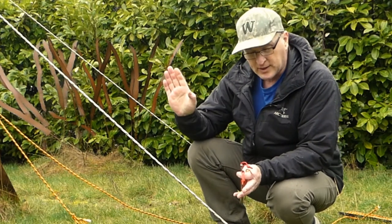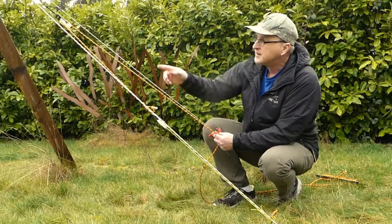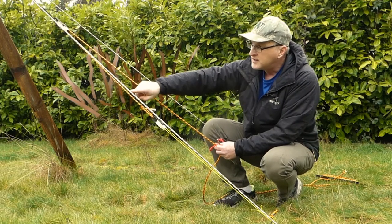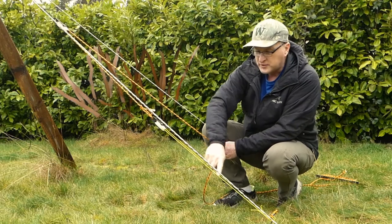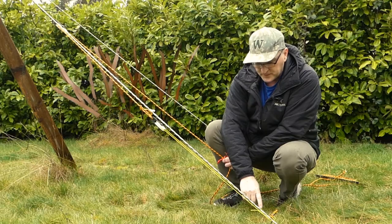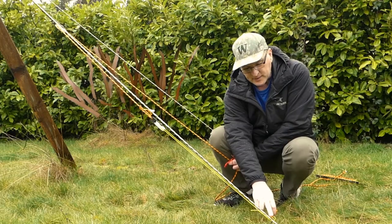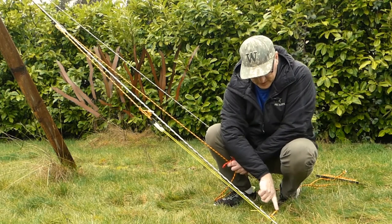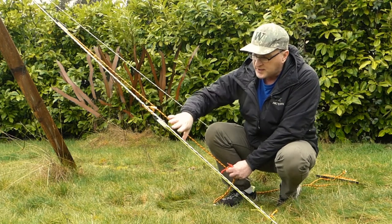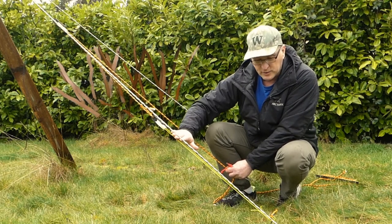So what I've got set up here in the hammock lab is just a basic mechanical pulley system. So this will be what I'll be pulling on at a 45-degree angle. That pulley up there comes down to this pulley, and through this pulley is a piece of zing-it type cord. It's going to go to both stakes. One stake will be going in at 90 degrees or vertically, and the other stake will be going in at 45 degrees. As I pull on this, it's basically going to be which stake gives out first, using the same line and the same pull force.